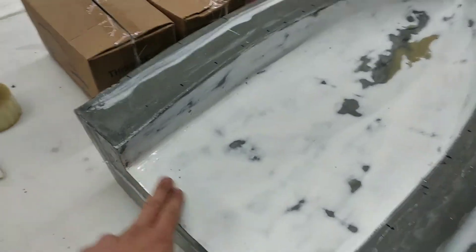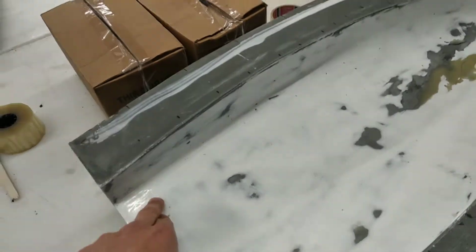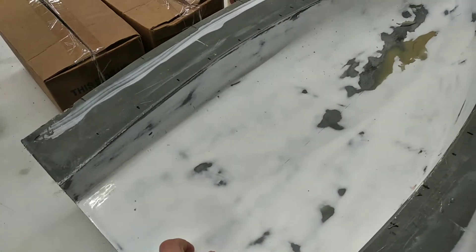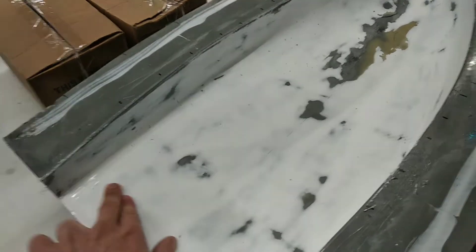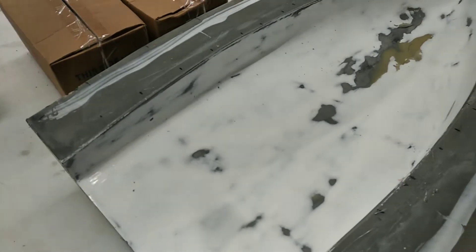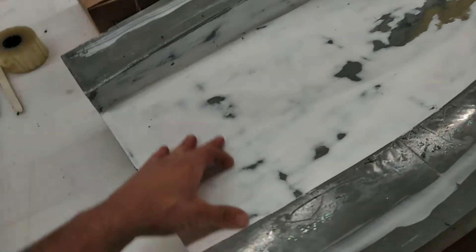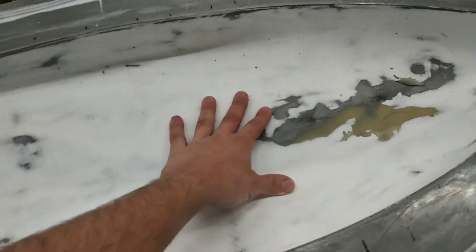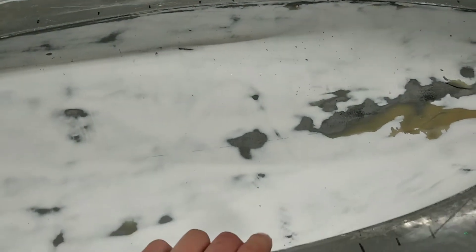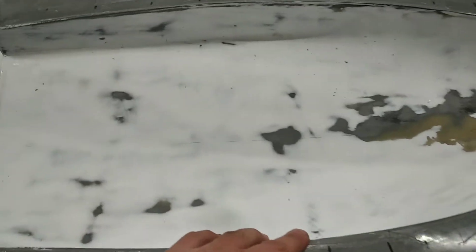Now you might ask why it is white and not gray like on top. The first hull I made with this mold got me so excited that I forgot the release agent and I had to sand back the whole layup including the first layer of gel coat because it was destroyed. That's why I had to re-apply a new gel coat — this is a white gel coat from a German manufacturer which is sadly no longer produced.